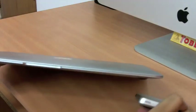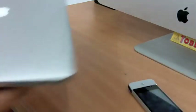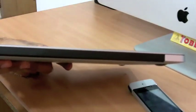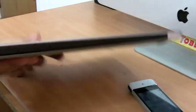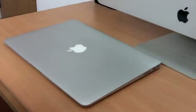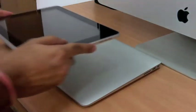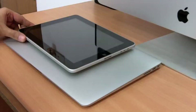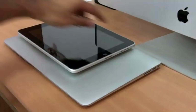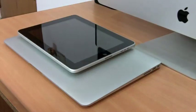From the profile it looks really thin, and from the back it's about 0.68 inch according to documentation. Let's do a size comparison with an iPad. This is the 13-inch MacBook Air — the 11-inch is really small. The iPad is about 9.7 inches, and as you can see the MacBook Air is a bit bigger.